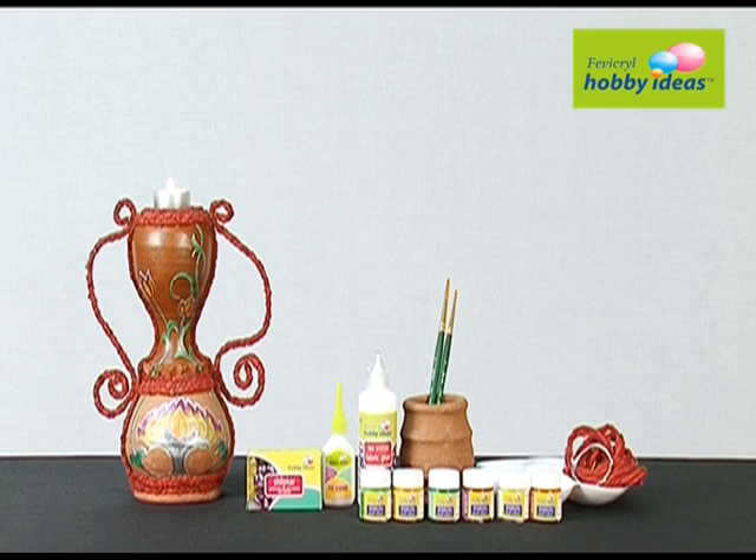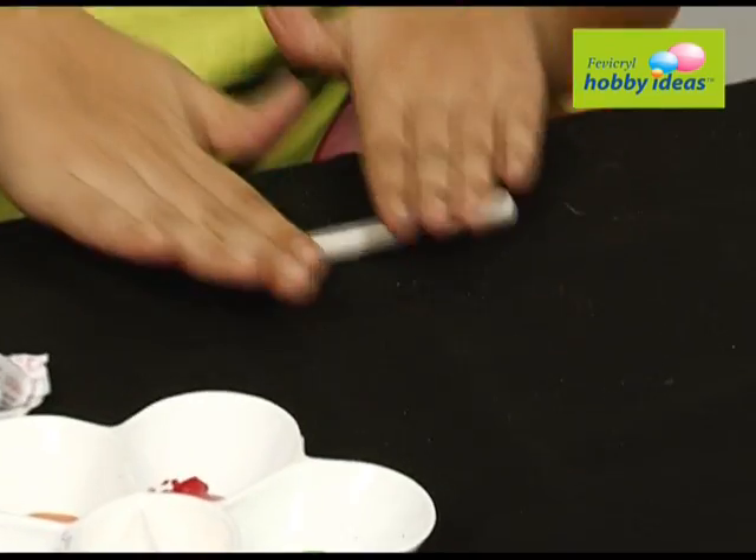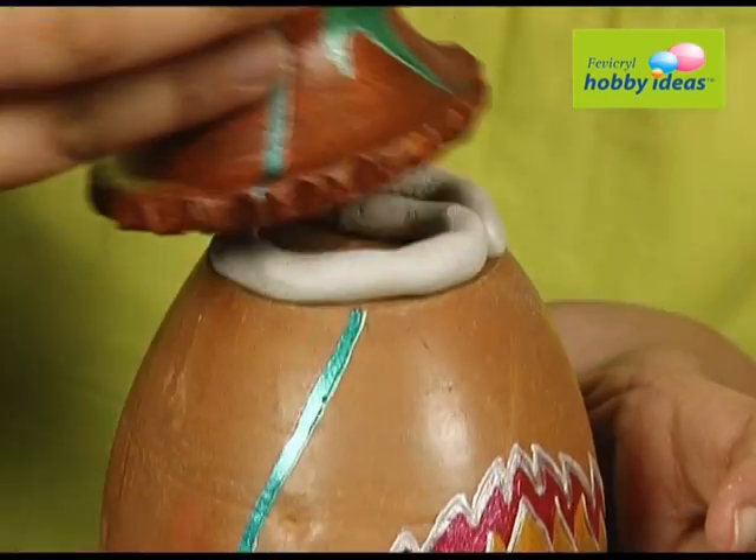Paint the second pot with Fevicryl Hobby Ideas pearl colors. Mix rosin base and hardener to form an even white dough. Roll the dough to form a thick coil and stick it in between both the pots.